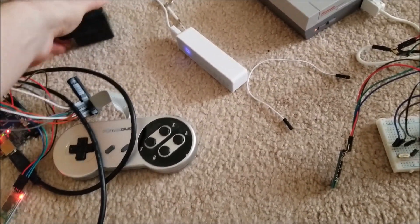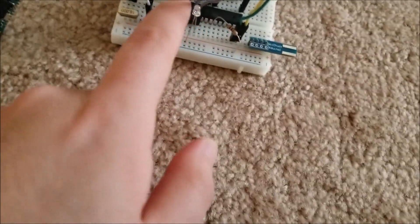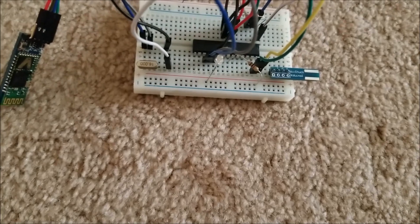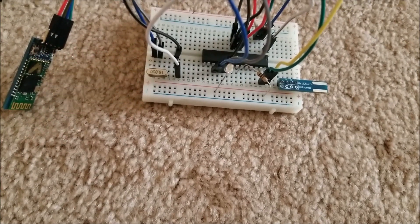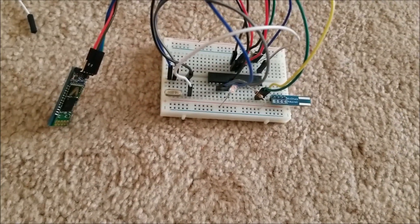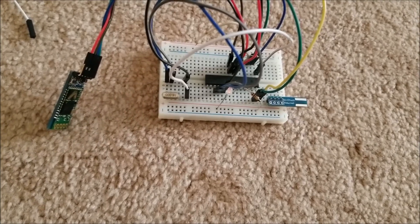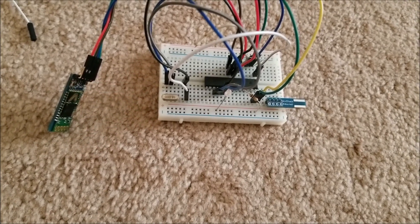I'll turn off this audio before I get a copyright strike. You can see this all works, and when I press a button I have an extra LED here — it lights up when the receiver end receives serial input. Whenever I press a button, it lights up to show that it's receiving a valid button press data packet.